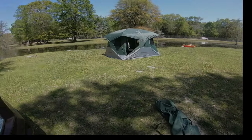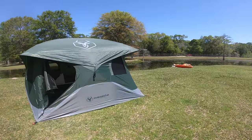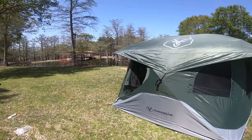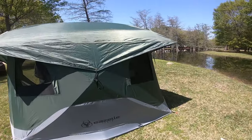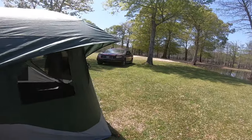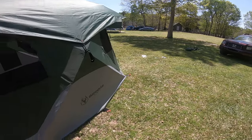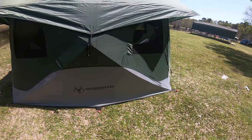We're here at Paradise Ranch and Resort in Tylertown, Mississippi. I'm here to show you the Gazelle T4 tent in green. The stakes that came with it were crappy, so I bought some off Amazon.